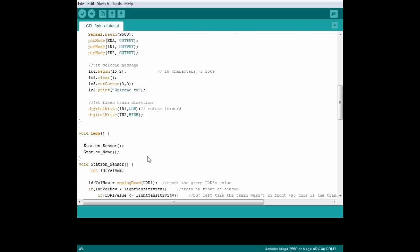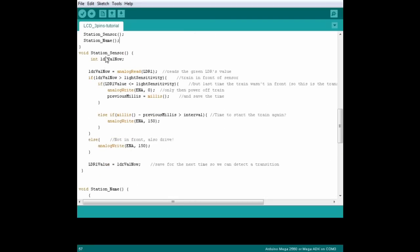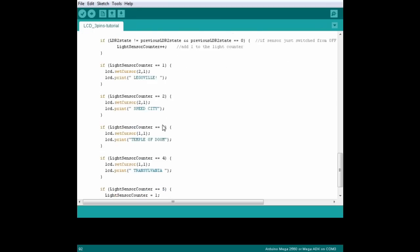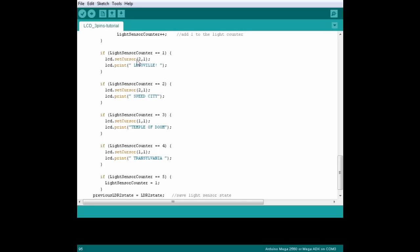Down in the loop, we're going to call up two functions. The first, station sensor, we've taken from previous tutorials, so I won't explain it here. It's the second function, station name, that we're interested in. In this code, we check a light sensor, and whenever the light sensor detects a train arriving at the sensor, it starts counting. If you run through this long list of if statements, you can see that for each number in the counter, we tell the LCD to go to line one character two — which means second line third character — and print the name of a town, depending on what number the counter is at.